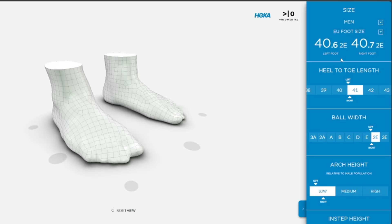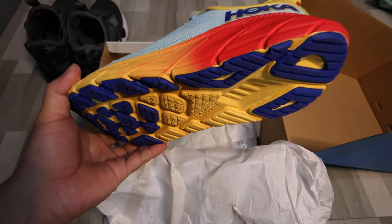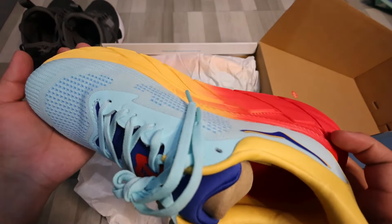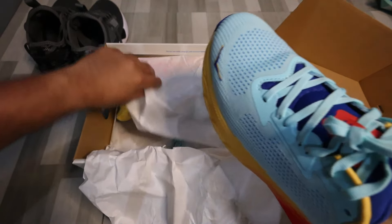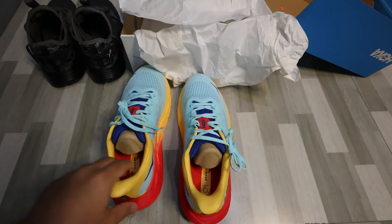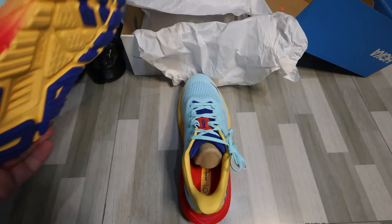They could do an analysis of your feet and then recommend what is the best shoe for you. For me, this is what they recommended because I tend to overpronate. They make you run on the treadmill, get that data, and choose the best shoe for you — very helpful for a beginner runner who doesn't really know which shoes to choose.